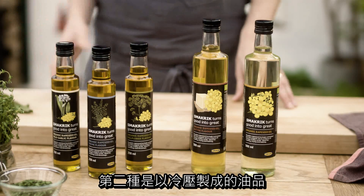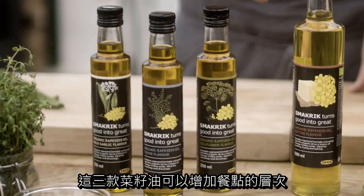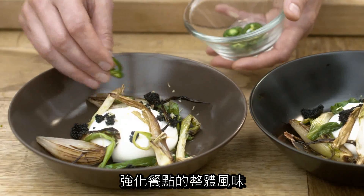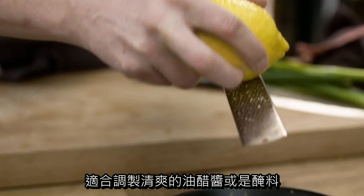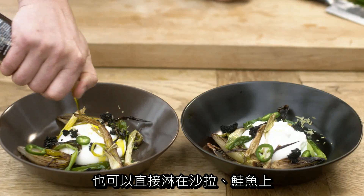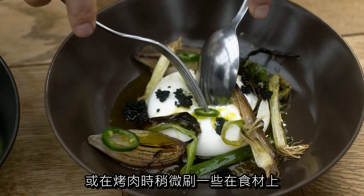The second type is cold pressed oil that we developed with three different flavors. These oils can really add an additional layer to your dish and amplify the dish overall. It's great when making delicate vinaigrettes or marinades, or just drizzled over your salad or a piece of salmon, or just slightly brushed over meat and fish on the grill.